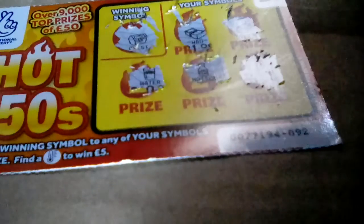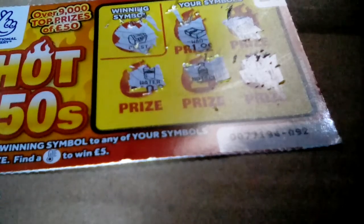And pot of gold. Sadly we did not win anything. What could the prizes have been? We had one pound, one pound twenty, five pounds, and ten pounds.